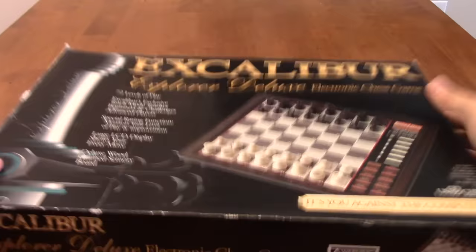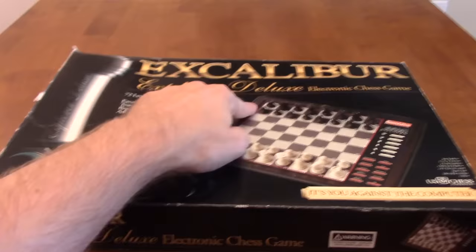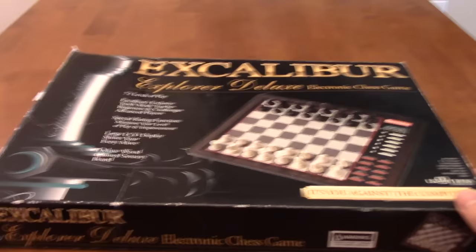Hey guys, this is John, and I'm excited to introduce to you my very first chess opponent. So without any further ado, there you have it: the Excalibur Explorer Deluxe Electronic Chess Game.